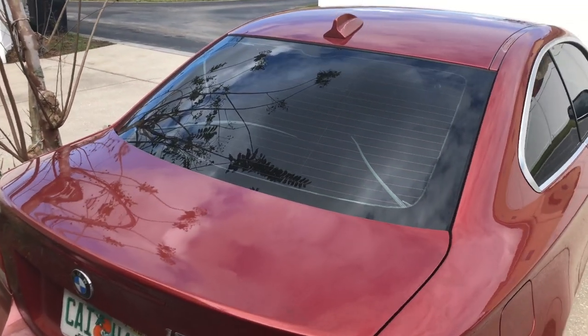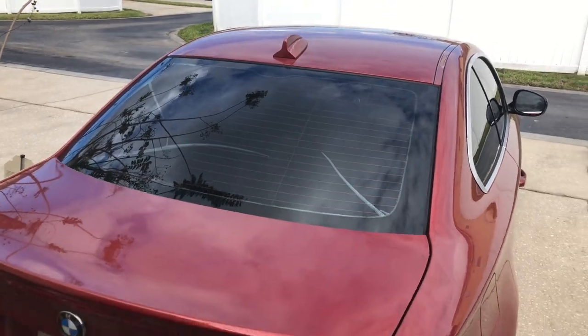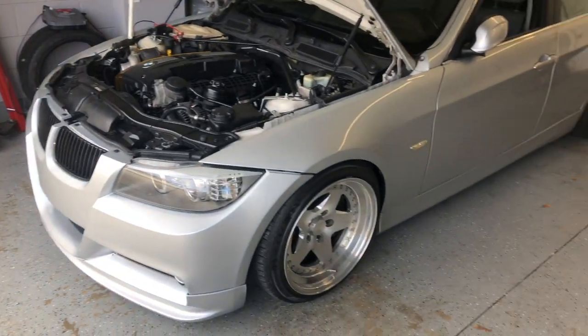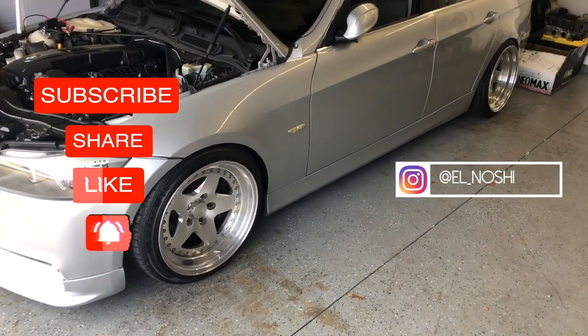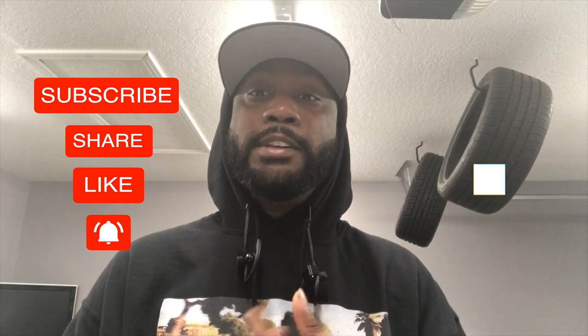The worst thing is dealing with stuck glue when you take off the tint, so I don't want to deal with that right now. At least now I have room to start working on this car — I'm gonna put it up in the air in a couple days and start tearing into it. Thanks for watching, like, comment, subscribe, and I'll see y'all in the next video.